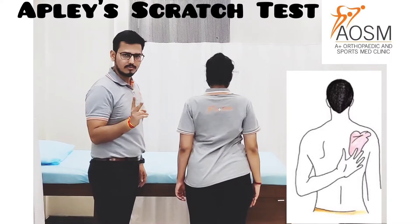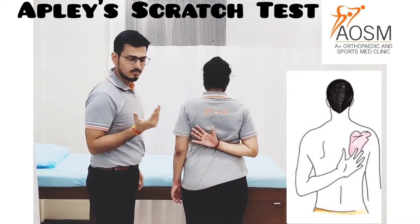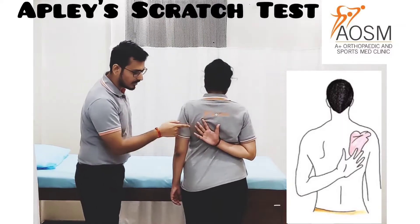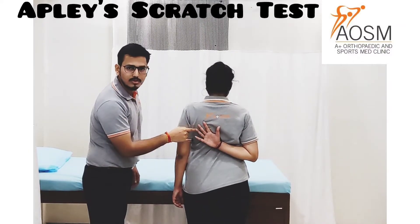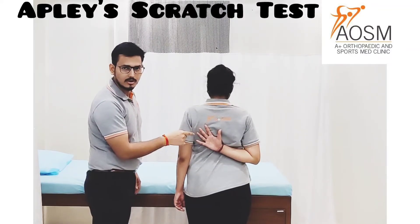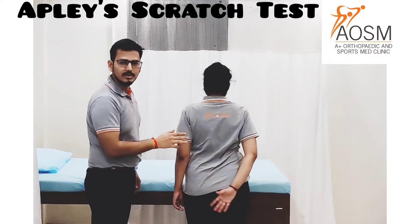Now Part 2 of this test is to assess the adduction and internal range of motion. She is trying to touch the opposite scapula, specifically the inferior angle of the scapula. She has to hold for 2 to 3 seconds and then return to the relaxed position.